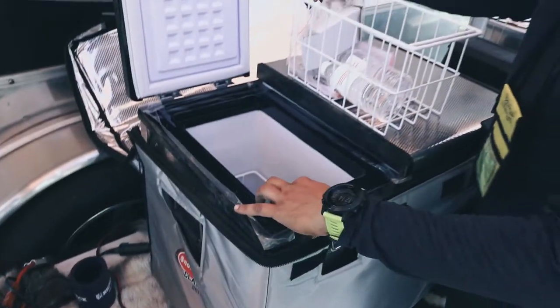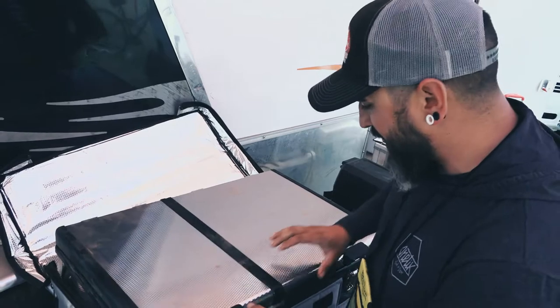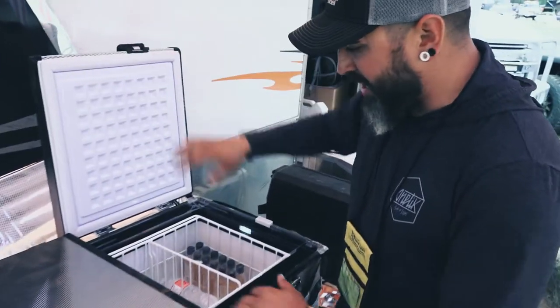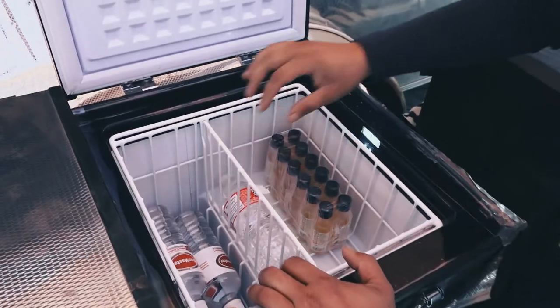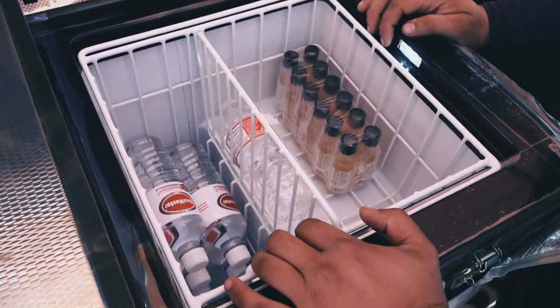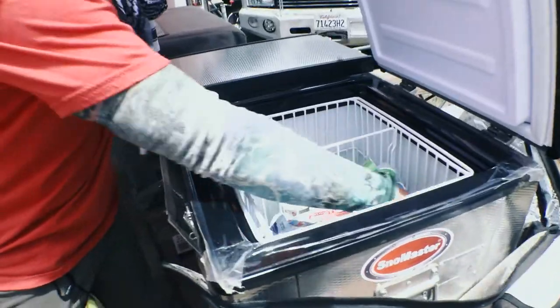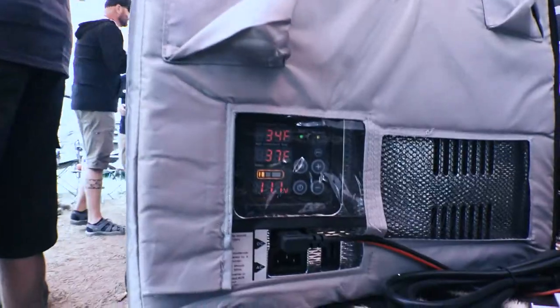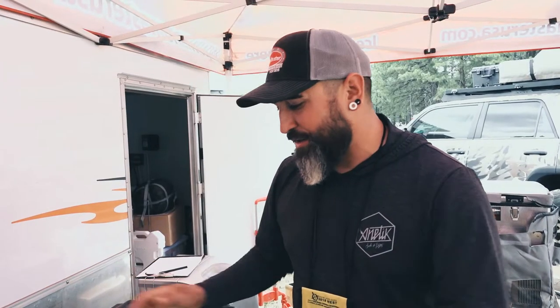Nice, thick, heavy insulation. Removable doors on both sides. On the big side, you typically have one large basket with a removable partition, and you can set it up and configure it however you want. Very low power draw — they run typically about 2.5 to 5 amps on the high end. A lot of that depends on ambient temperature and where it's going inside your vehicle, but they come with everything fully loaded.